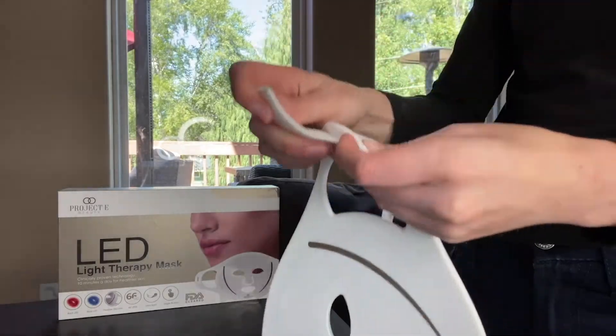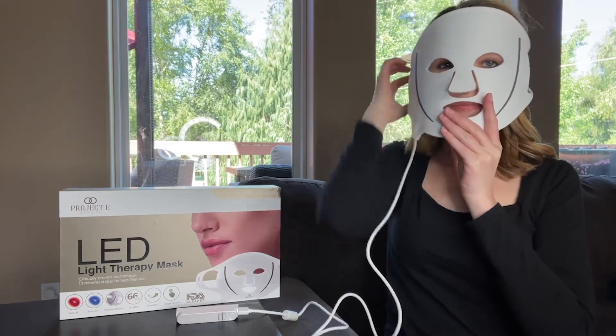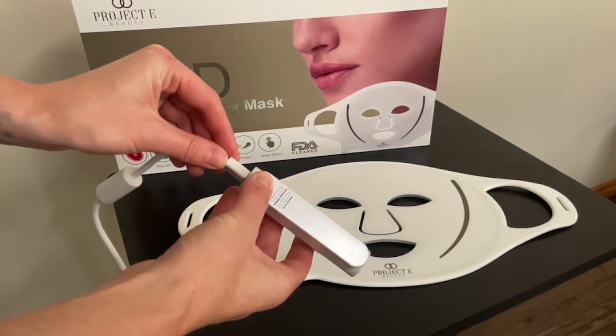Thread the strap through the inlet holes on either side of the mask. Place the mask on the face and adjust the straps as needed. Connect the mask and the controller with the USB cable.